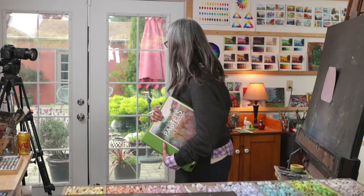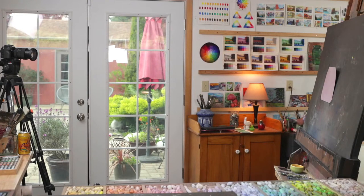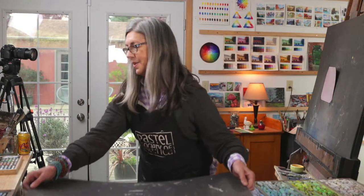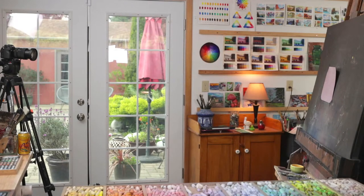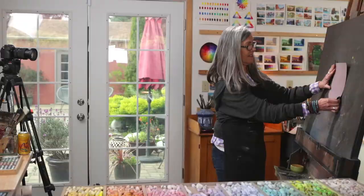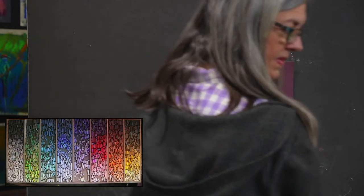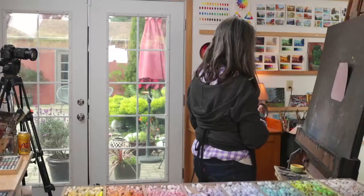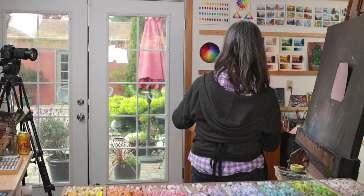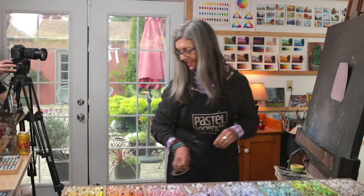Moving on to today's demo, which I'm also really excited about. I'm going to try to avoid the Spruce Blue, even though I really, really want it today. It's starting to warm up, and we've got big, puffy clouds and blue sky here today. The garden is starting to get so exciting. We have this lovely spring scene that we're going to be painting today, or at least using as a starting point.